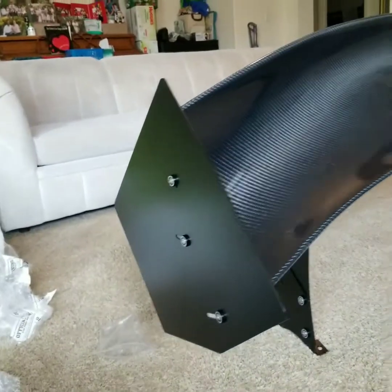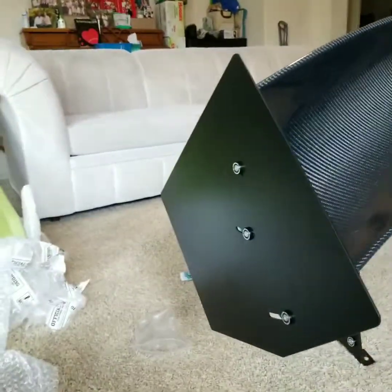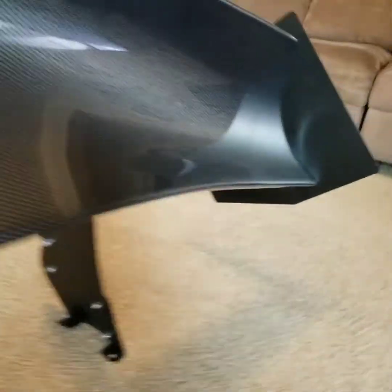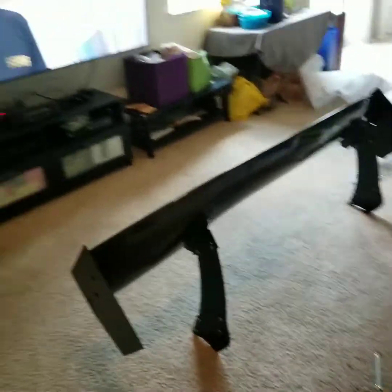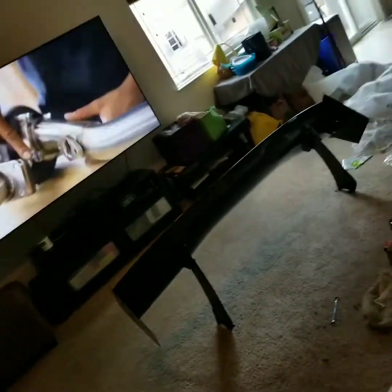All right, so here it is. I got everything pre-assembled. Man, this wing looks dope. I can't believe it. As a comparison to my TV — I think it's huge.